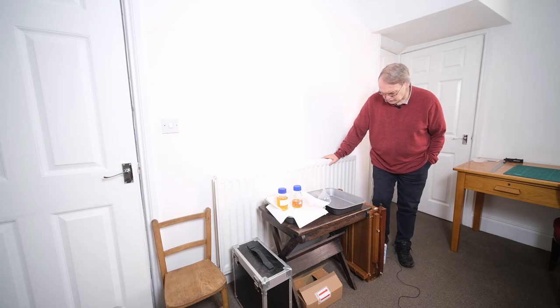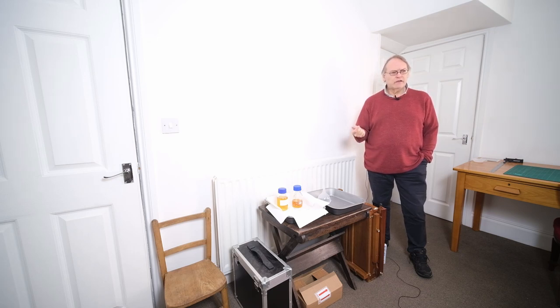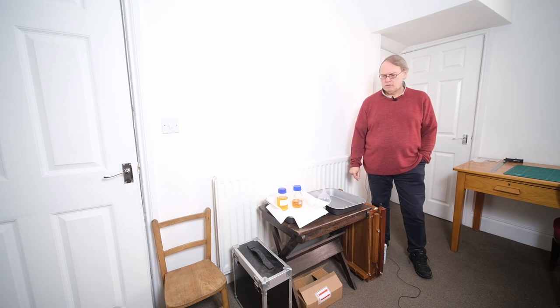A quick word about the exposure reading we just took. When I was repositioning my lights, I noticed that the big bank wasn't actually turned on - it's a bit difficult to tell from behind. So I turned it on and retook the exposure, and that gave me one second at F5.6. So two stops more than that is four seconds. If I give it another couple of stops, that's 16 seconds. So around 20 seconds still feels about right to me, and that's what we're going to stick with. We'll try that with this po' boy.